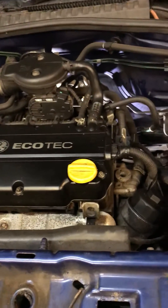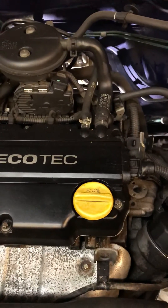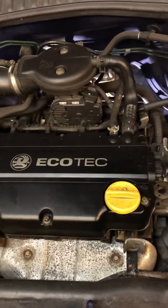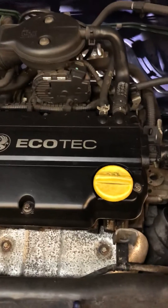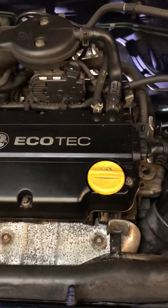Hi folks, if you've got a Vauxhall Corsa with a fault code P0335, it's usually the crank position sensor fault. It can cause various issues like breaking down, cutting out altogether, or hesitating.